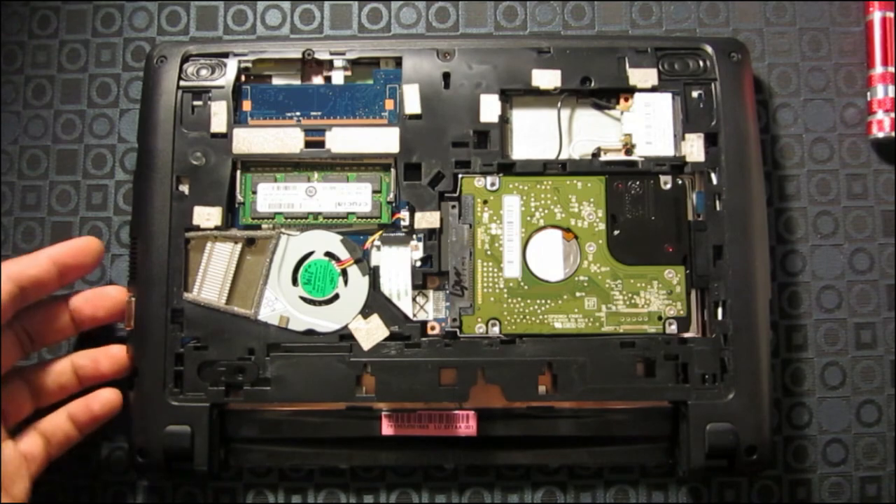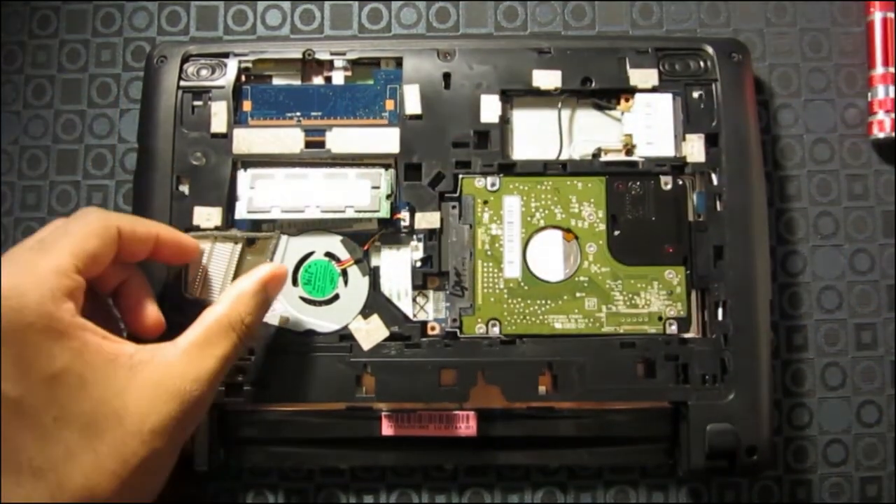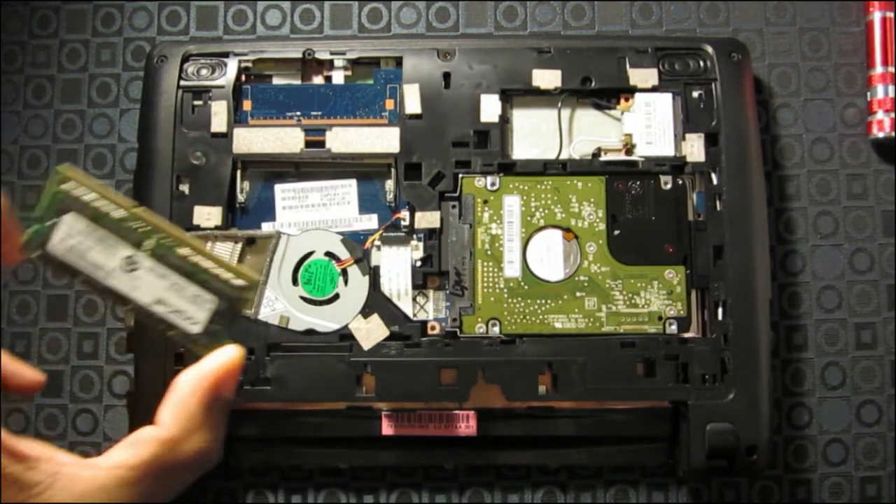To remove the RAM, all you have to do is pull back the two levers on the side and it should come straight up. Slide it out and there you go.